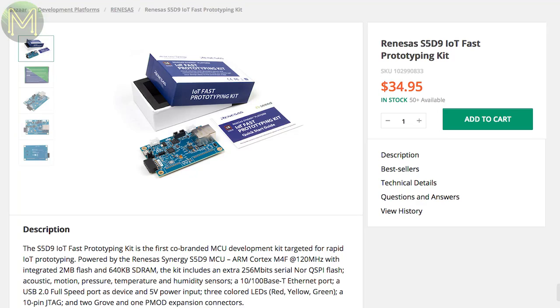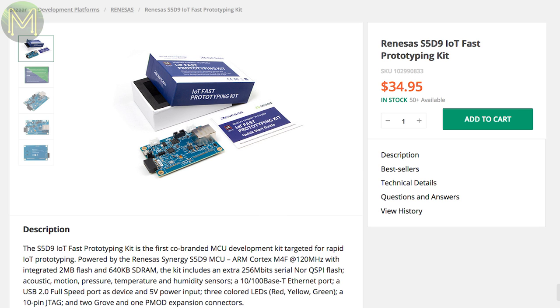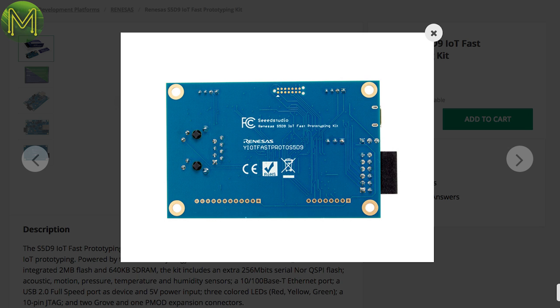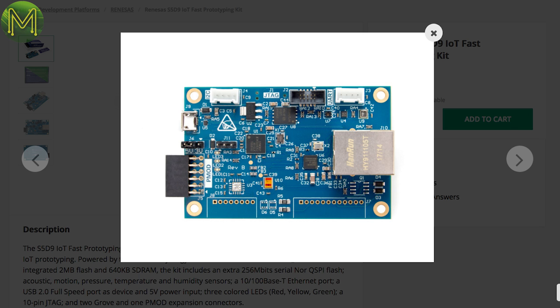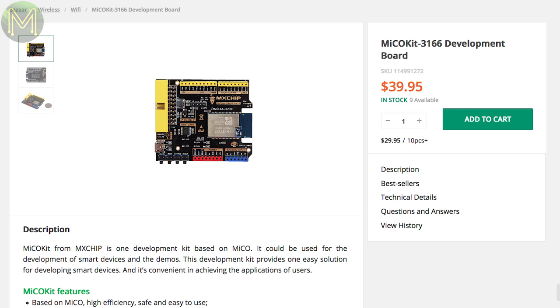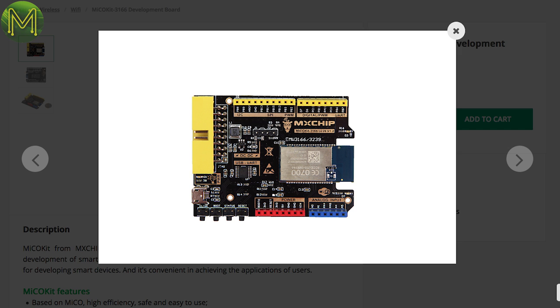Over at Seeed Studio, there's an IoT dev board called the Renesas S5D9. For $35 USD, you get a Cortex-M4F MCU, 32MB flash, 100MB Ethernet, a bunch of motion sensors and microphone, and Grove and PMOD expansion headers — all running off 5.1 to 24V DC input. They also have the EMW3166 Wi-Fi module and development board, both of which were mentioned back in Weekly Roundup number 38, and is a competitor to the ESP8266.